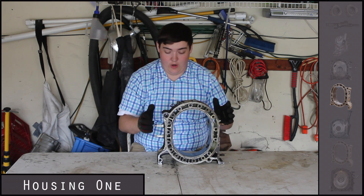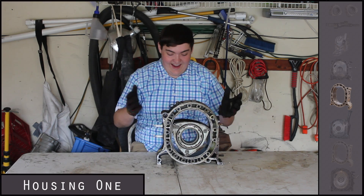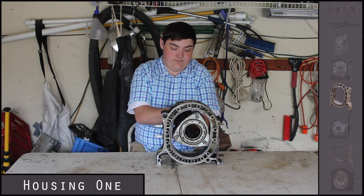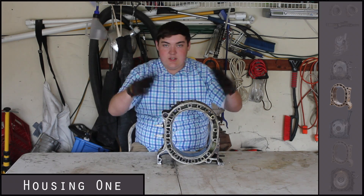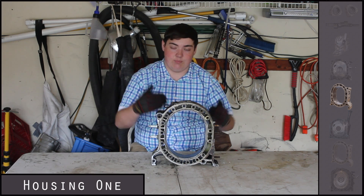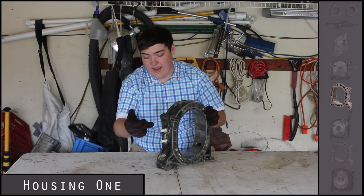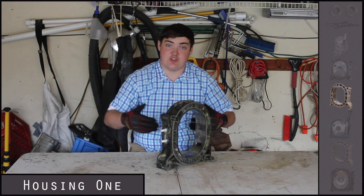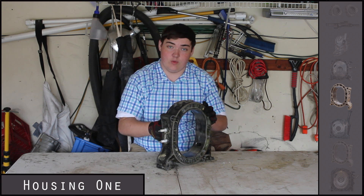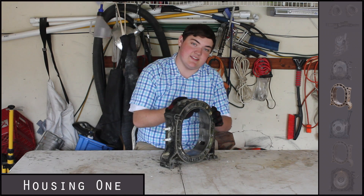Up next is the first rotor housing — this is actually where the rotor sits. It sits inside here and rotates, creating the combustion cycle. It's a pretty thin, light piece and has an exhaust port right here, while the inlet port is on the actual face plate. Each housing has two spark plugs — a leading and a trailing — because combustion happens so fast that the first spark plug doesn't always burn all the fuel and air completely. This is what the apex seals actually touch.